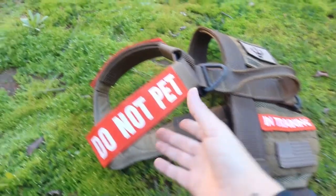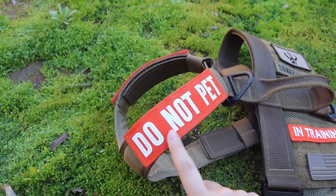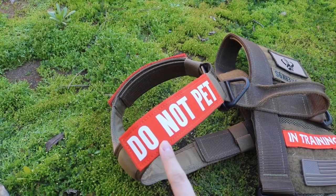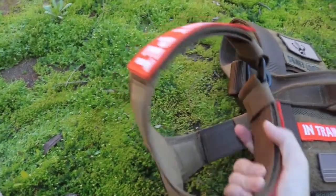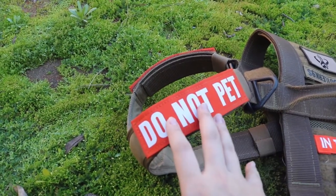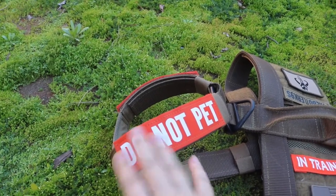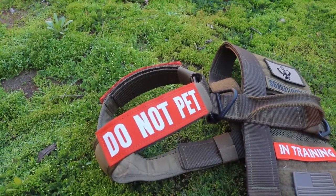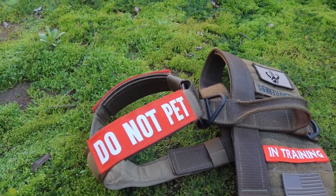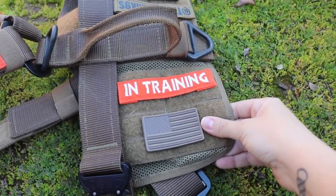On both of the shoulder panel velcro areas I have a Canine Tactical Gear 'Do Not Pet' patch in toboggan orange with white font, so that is on both sides of the shoulders. I like that it's really bright — it's kind of hard for people to miss. With this setup I don't have as many people trying to pet her without asking.